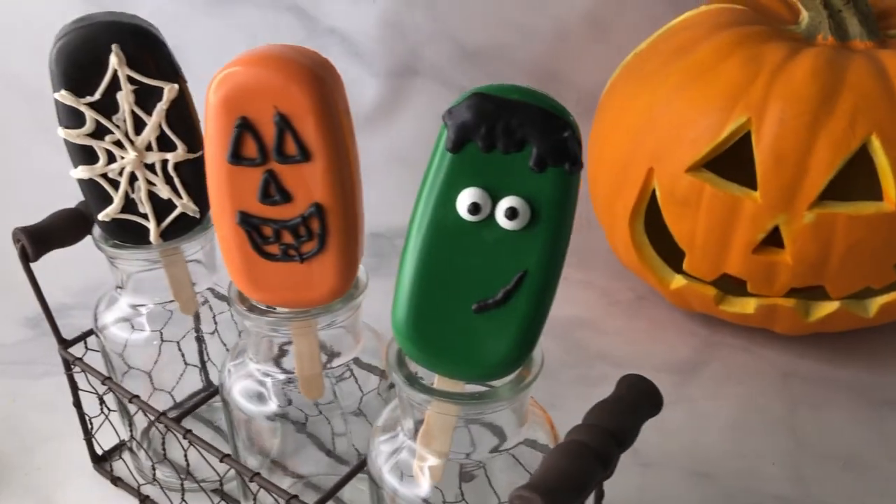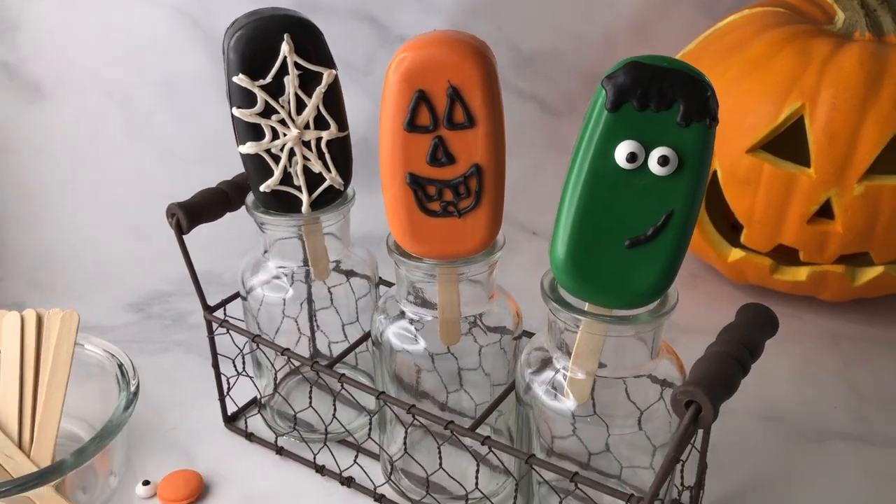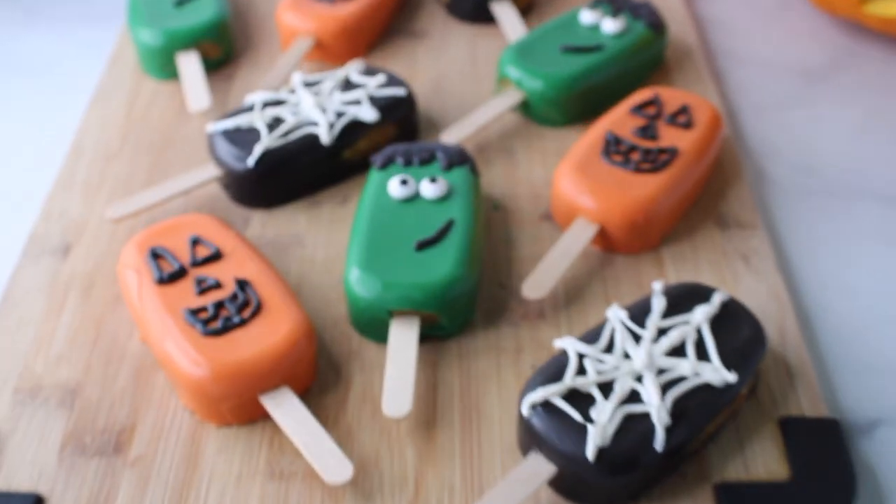Are you looking for something to step up your Halloween treat game? Well look no further because these amped up cake pops are sure to be a hit. Aloha mai kakou, my name is Ralph and welcome to my kitchen where I like to share all my favorite island and Hawaiian style recipes and today we'll be making Halloween cakesicles.